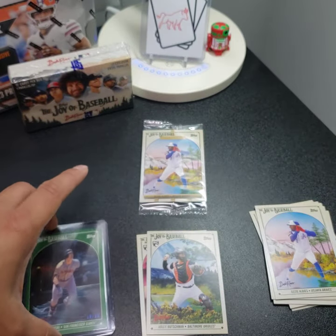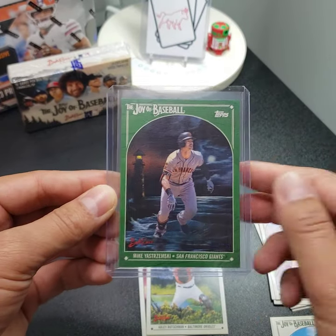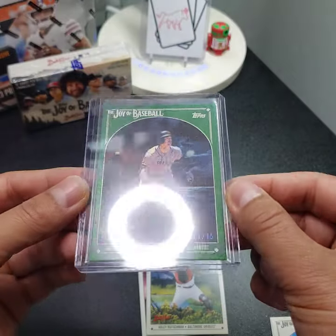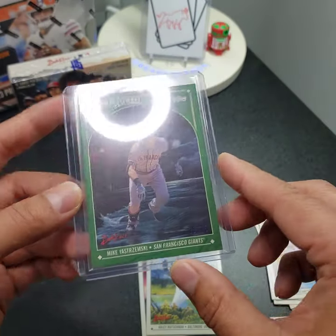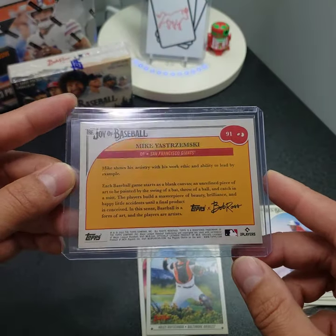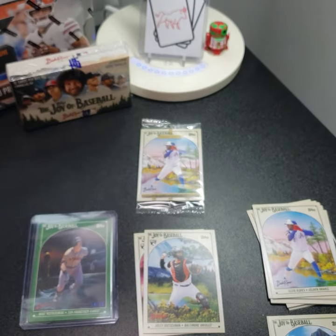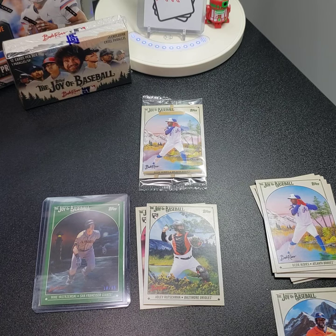Let's go over the one hit. Not bad — I think these are 25 bucks a box. This is number 18 out of 75. Hope you all enjoyed that. Thanks for dropping by. Enjoy your Halloween and the upcoming holidays. Till next time — Bull City out.